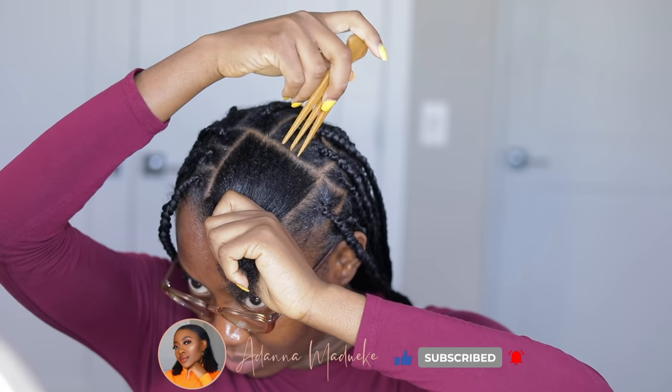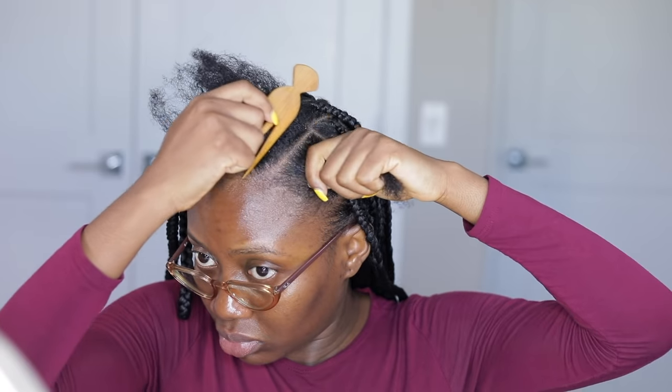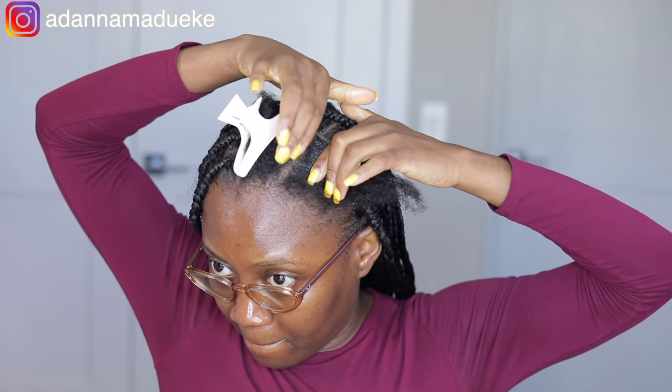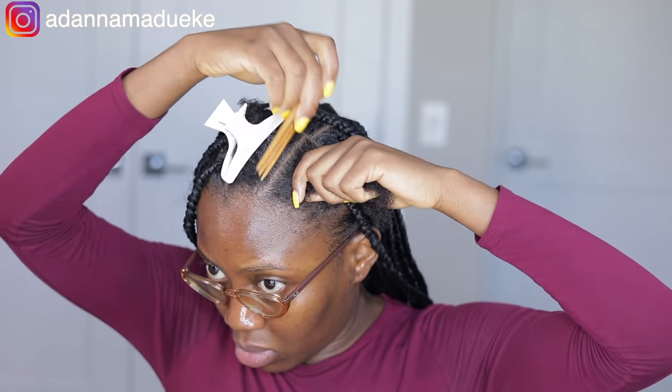One thing I enjoy so much about these knotless braids is literally how flat they are. I had an entire head of braids but it doesn't feel like I have an entire head of braids. This hairstyle actually feels so good — it's just a perfect summer vacation type of vibe. It's giving everything.